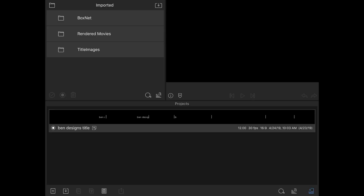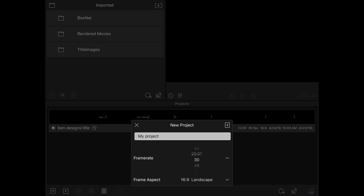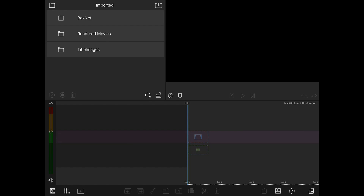We still have our folders for different sources and our projects down here. Let's try making a new project — hit the plus button, new project, select our frame rate. I'll leave it at 30fps with 16x9 and call this one 'test.' The plus in the top right corner is actually what you hit to start the project, which I think is not the most intuitive, but once you know it's there it's fine.